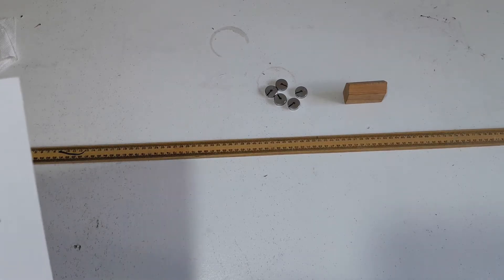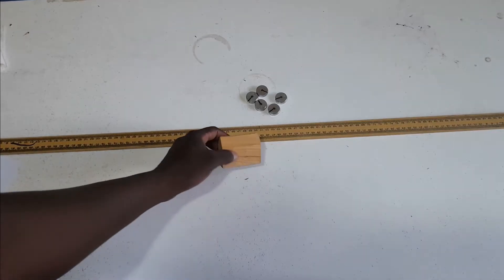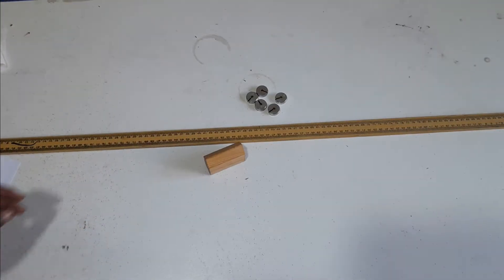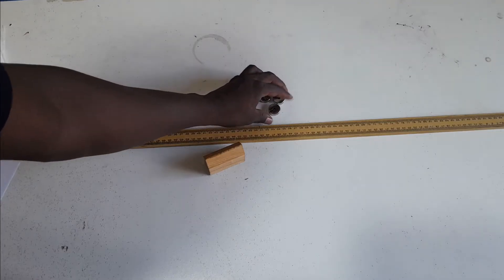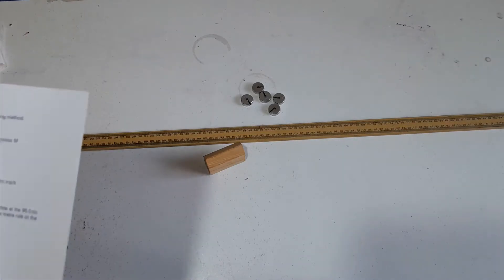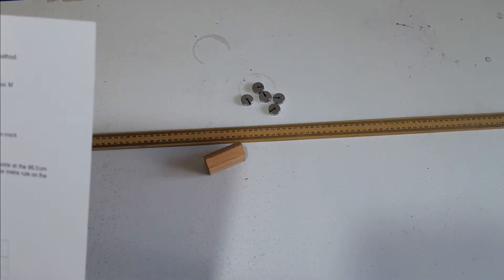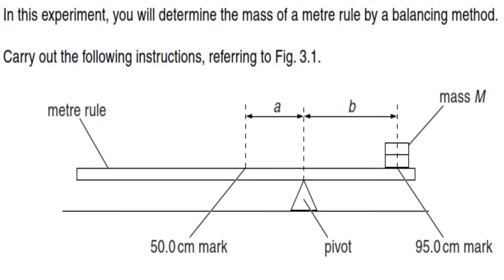In this experiment we are provided with a meter rule. We have a block here which will act as the pivot. We have been provided with masses of 20 grams each. As I always mention, it is always very important to read through the question before starting the experiment. In this experiment you will determine the mass of the meter rule by a balancing method.